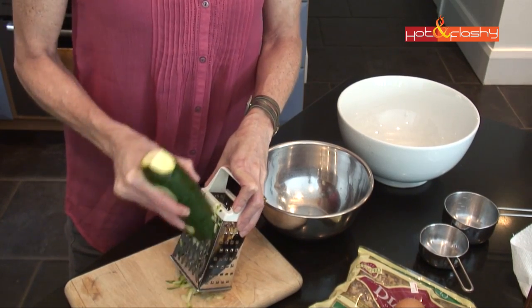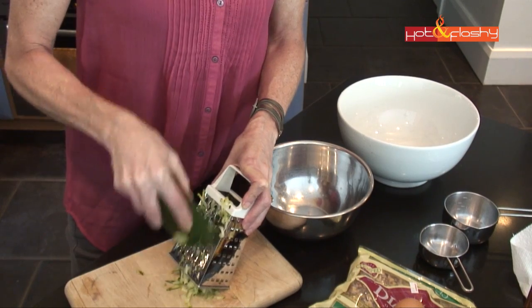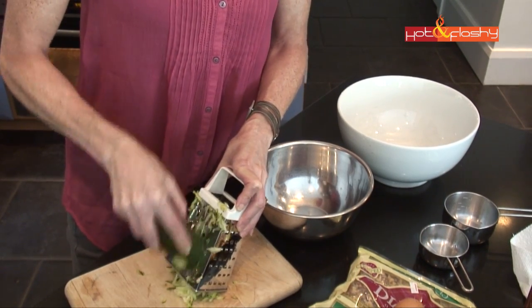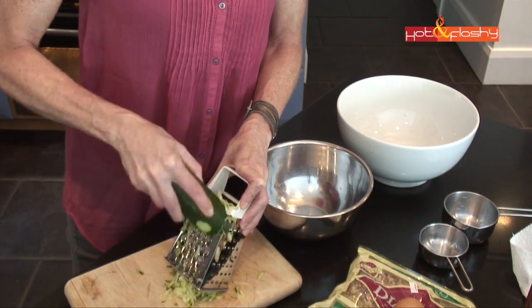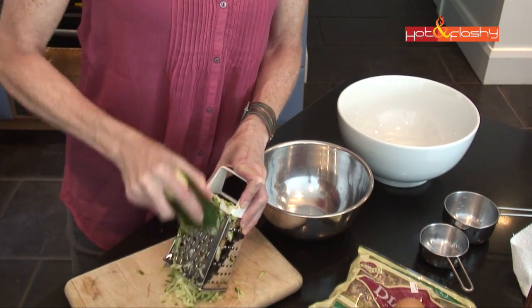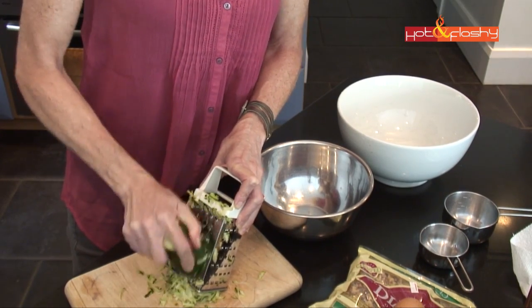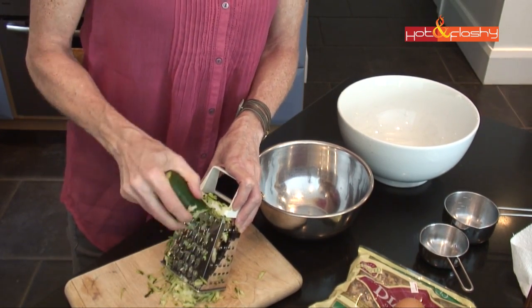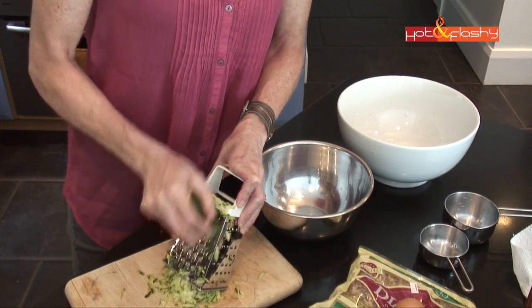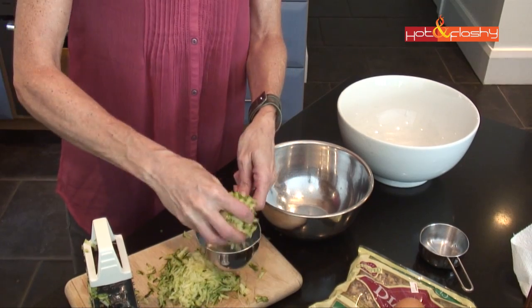You just grate it against the box grater — it's really simple, easy, and quick. It usually takes about half a zucchini to make a cup. I'll grate up the whole thing and put half of it into a zipper bag to use for turkey meatloaf or turkey burgers another night this week. And we need one cup for this recipe.